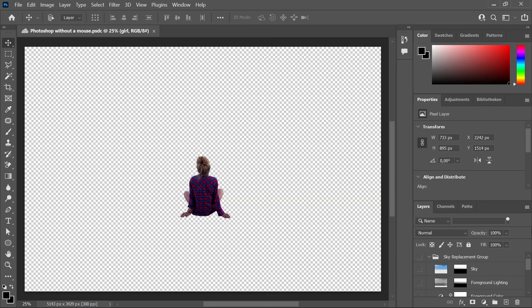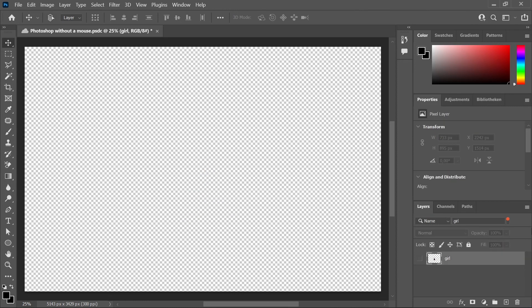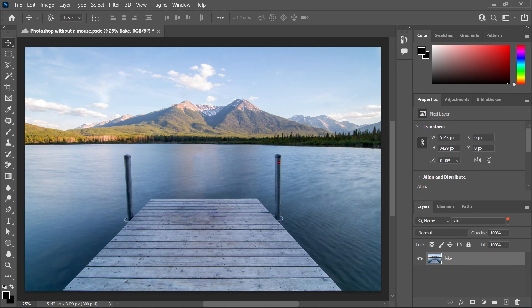Now onto our last challenge, which is transforming the last layer into a black and white picture. We're going back to our layer called 'lake' to transform it into black and white, without touching our backup layer. We hide the 'girl' layer using Alt+Ctrl+Shift+F, then make the 'lake' layer visible with Ctrl+Alt+A and Ctrl+comma. Then we simply press Alt+Ctrl+Shift+B and press Enter — and here we go.